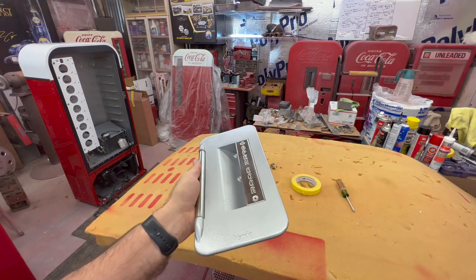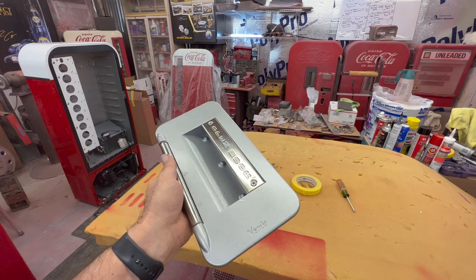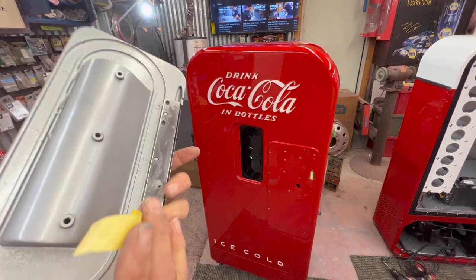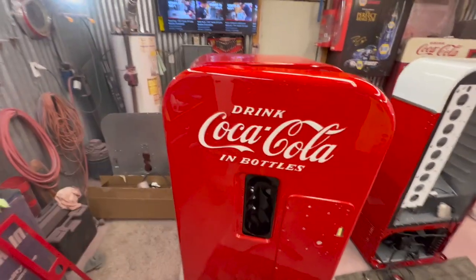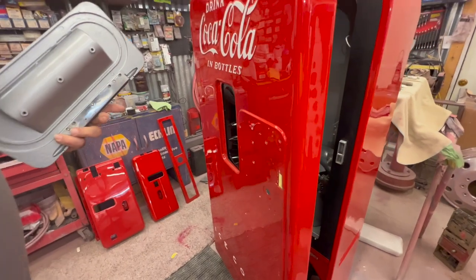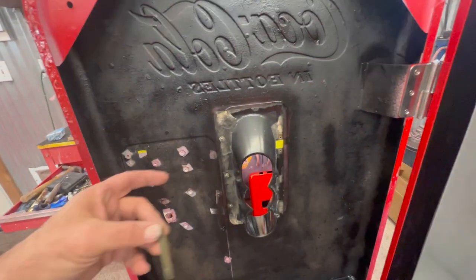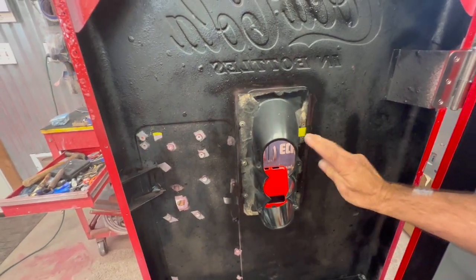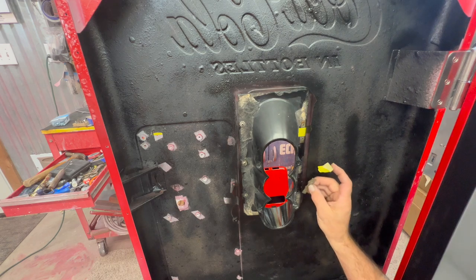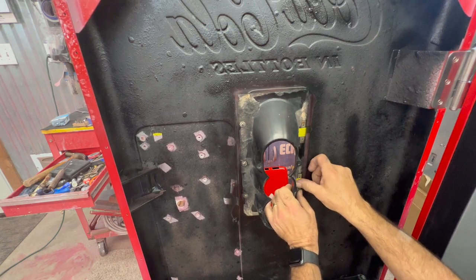We're going to get the selection door installed on the Vendo 39. To give you a little more view so you can see how those screws get installed in there — you will see a little pin that I call an alignment pin. You'll see that little alignment hole and pin right there on the inside. You're going to have issues if your little plate pops off the back. Little plates right here — I've taped one on, and we're going to tape another one. I've had these come apart and couldn't get the selection door tightened back up, so I'm going to tape these on.